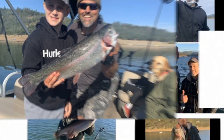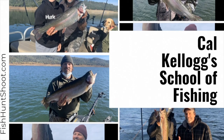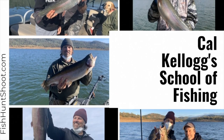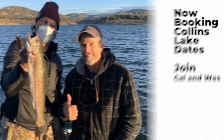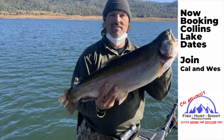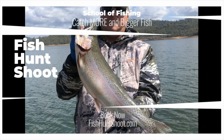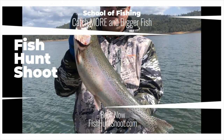This is Kel Kellogg and I'm inviting you to join me at Collins Lake aboard the FHS pontoon boat. Look at all these big beautiful Collins Lake trout we've caught over the past year. The lake level is up, fall trout plants are underway, and I've got a lot of availability for instructional trout fishing trips. Go on over to fishhuntshoot.com — book your trip today and we'll be yelling fish on tomorrow.